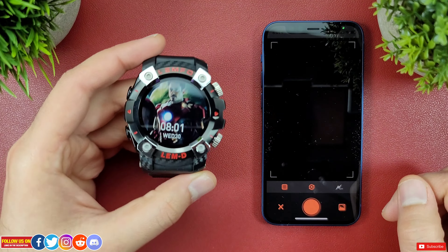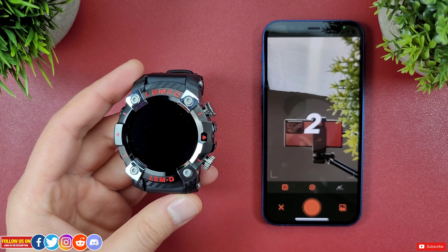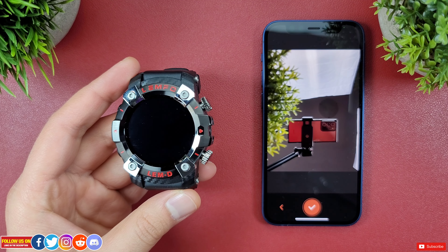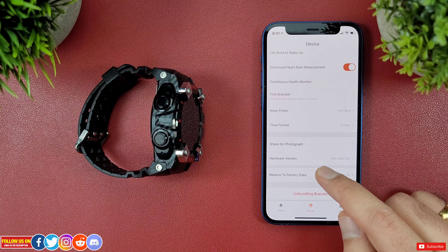You can also change wrist placement and time format. Another cool feature is shake for photo, but this only works from within the Fit Cloud Pro app — you have to open the camera from the app and shake the watch to take a picture, which is good to have.